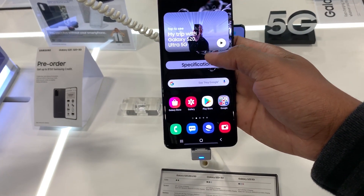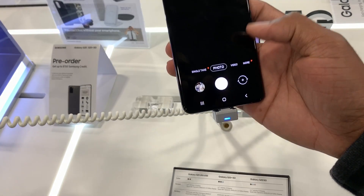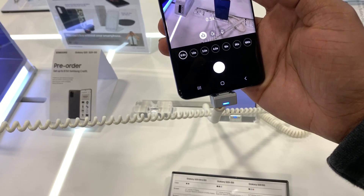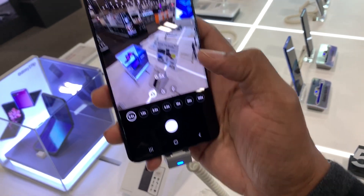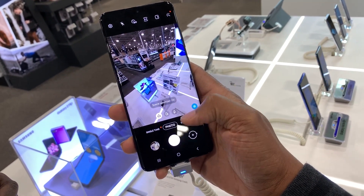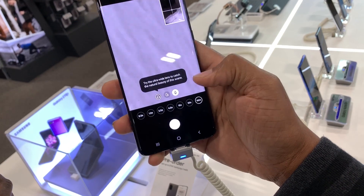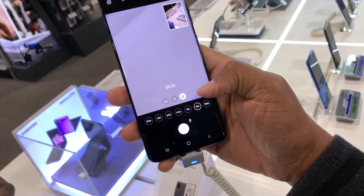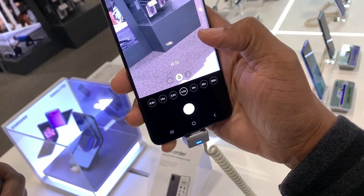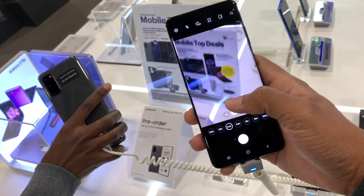Let me try out the zoom lens and see what it's about. You have a hundred times zoom — look at this, let's zoom in on that chart over there. 100x is too close, so let's go to 30x. 30x is still close. 10x, then 4x — still clear. Two times zoom is pretty good as well.